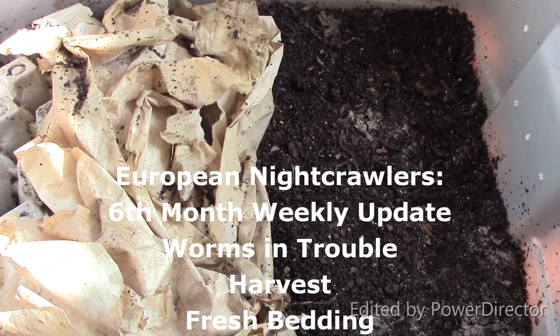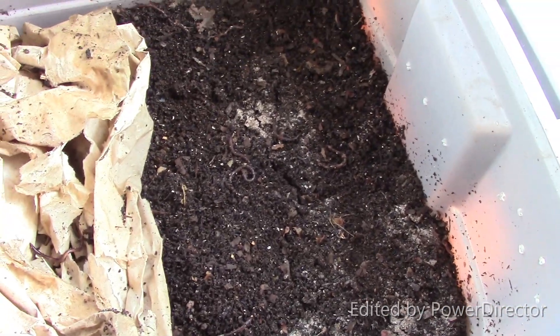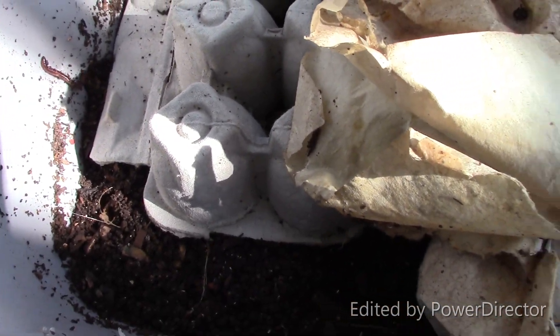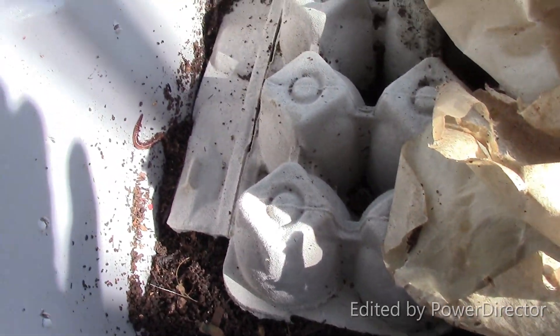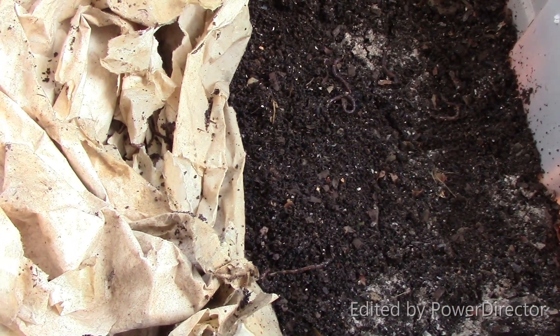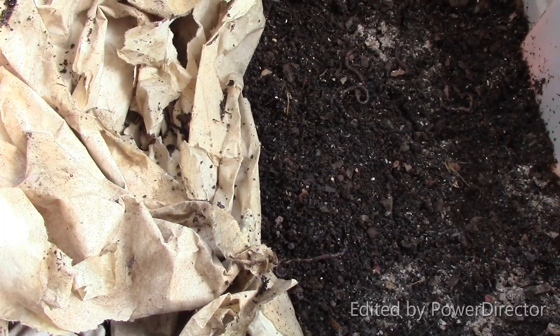This is my European Nightcrawler bin and there are a lot of dead worms — much more so than 48 hours ago. I think that's a baby. Let me go ahead and put the castings in another container. I'm going to harvest the castings and put in some new bedding.